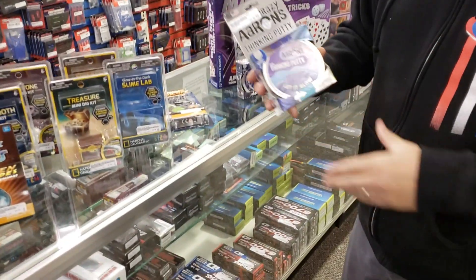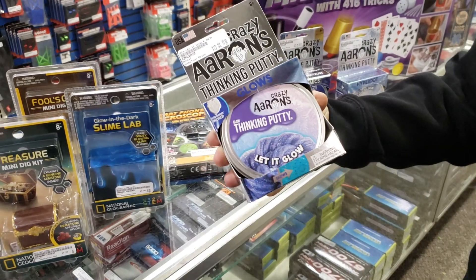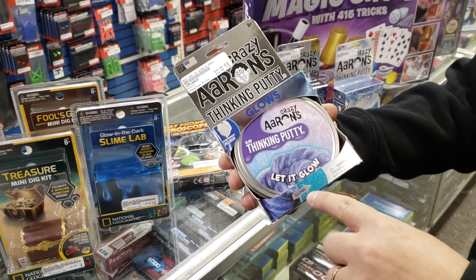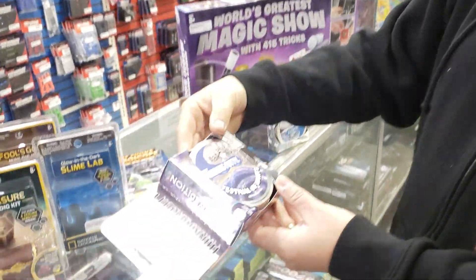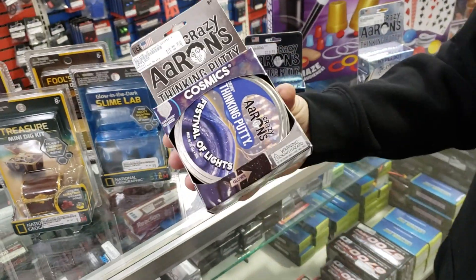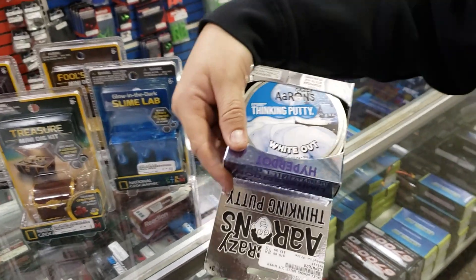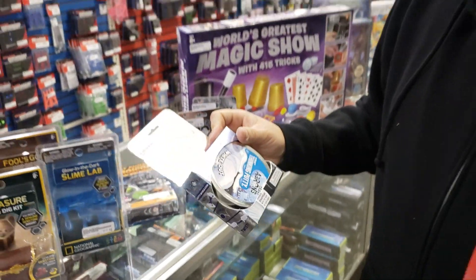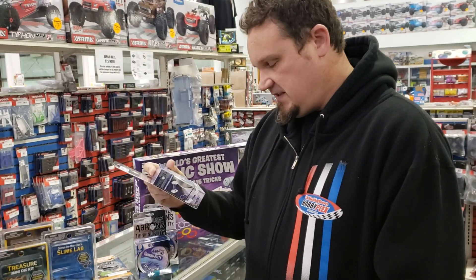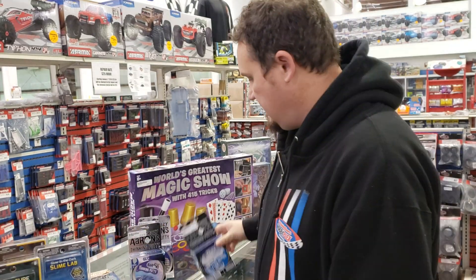We got some more Thinking Putty — Aaron's Thinking Putty. This is a limited edition. There's 'Let It Glow' — it glows. We also have 'Festival of Lights,' which also glows. And 'Whiteout Hyperdot' — the hyperdots disappear with the heat of your hand. We have way more than this over there too. We have tons of putty and tons of slime.